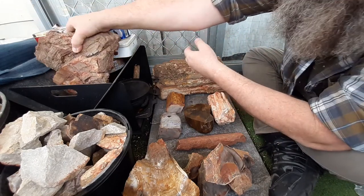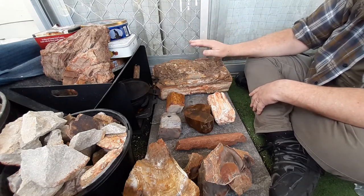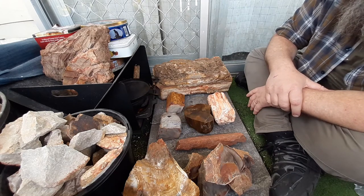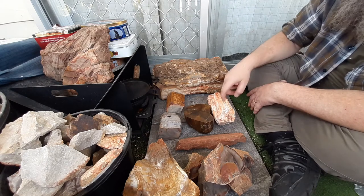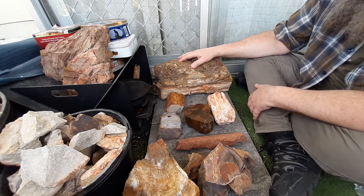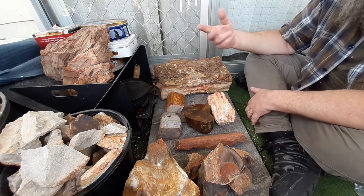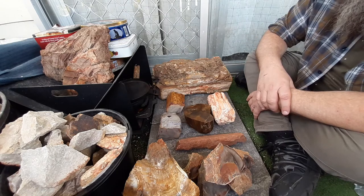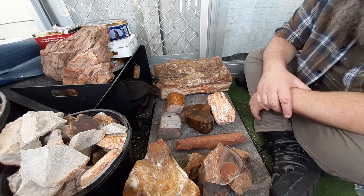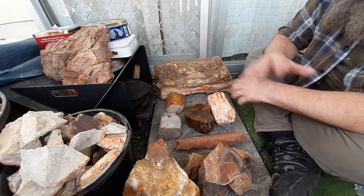I've really fallen for petrified wood. It can get very expensive if you start buying bigger pieces — I've been looking on Etsy and you can easily spend a thousand dollars on a big display piece, especially for the opalized stuff, which is what I like. The opalized or agatized stuff can be hideously expensive and way outside my price range.